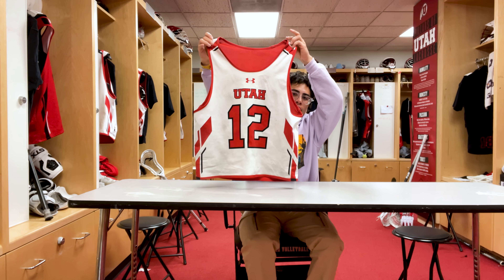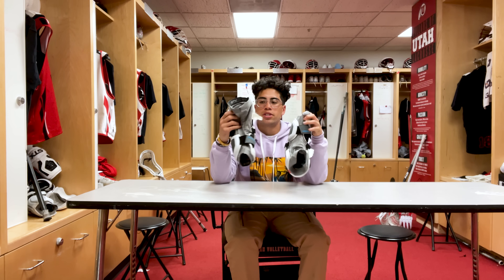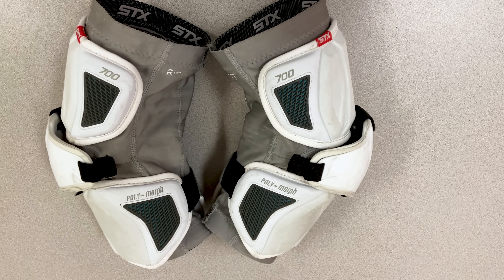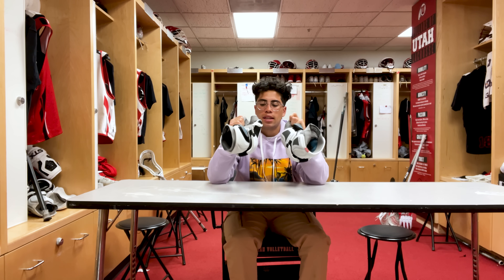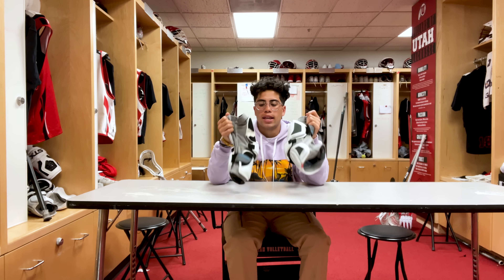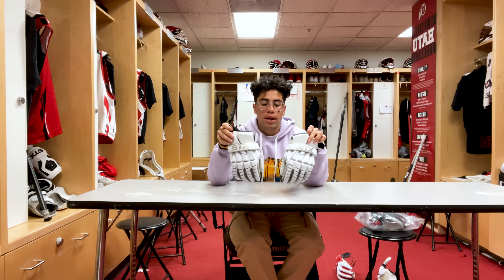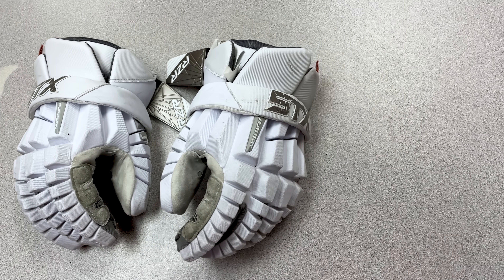Next we got the STX Surgeon arm guards — really like these, they protect me really well. These are the bigger ones. I prefer the bigger ones because I get checked a lot especially playing midfielder — I don't like having a lot of bruises and cuts on my arm. Really comfortable, super breathable, and lightweight as well. Next we got gloves — these are our everyday practice gloves, the STX Surgeons. Super comfortable, lightweight, I like these a lot. Once you break them in they're all white but using them every day they get kind of dirty.